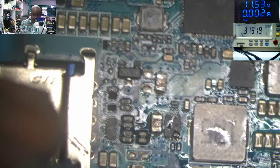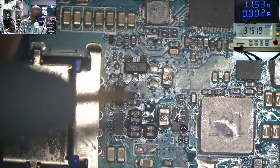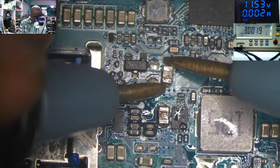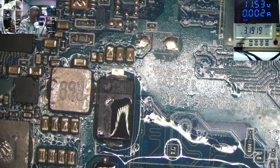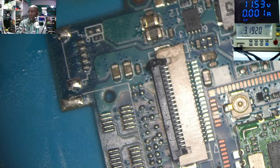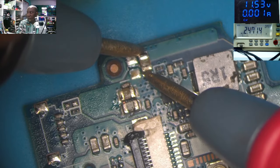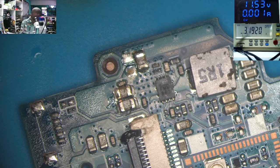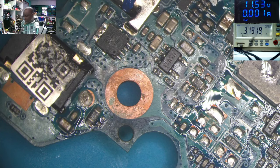Let's check again. I never thought I'd have such a complicated job on a Saturday — and the short is gone! You can see: checking those capacitors I checked before — not shorted, not shorted. On the other side, those ones — there was a short before, but now the short is gone.